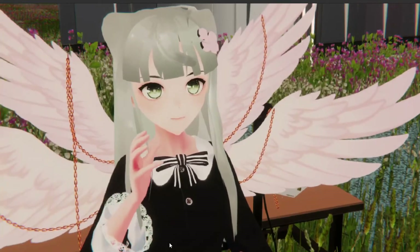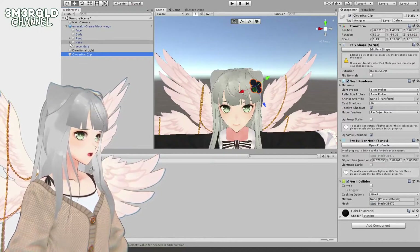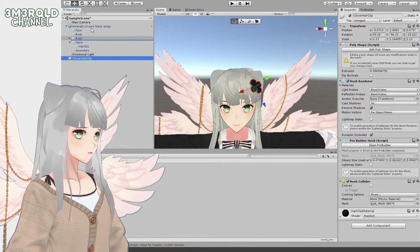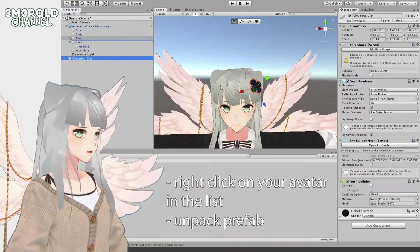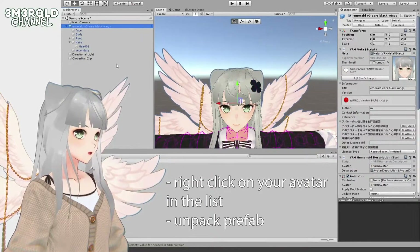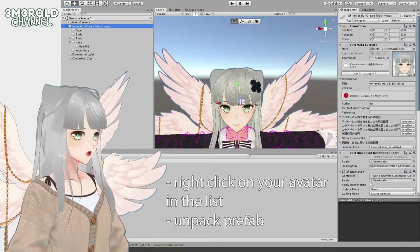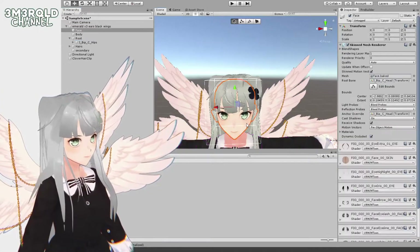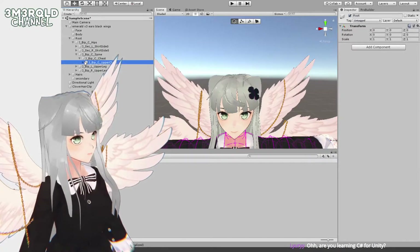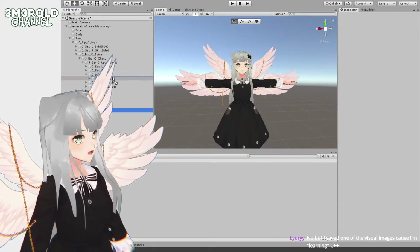Next we need to attach the object onto your avatar by parenting it — dragging it under the object we want it parented to. To attach anything to your avatar, make sure it's in the right place. If you try to put it underneath the avatar it'll tell you that you can't because it's a prefab. So right-click on this and click 'Unpack Prefab Completely.'